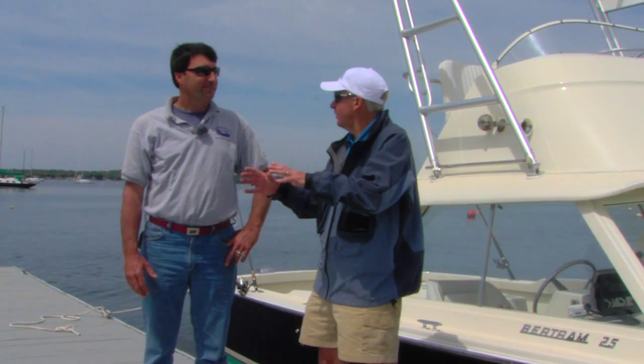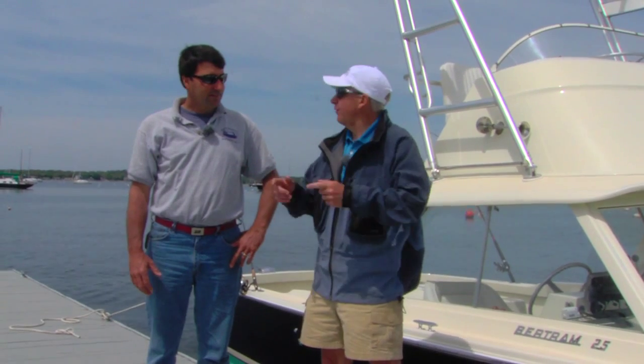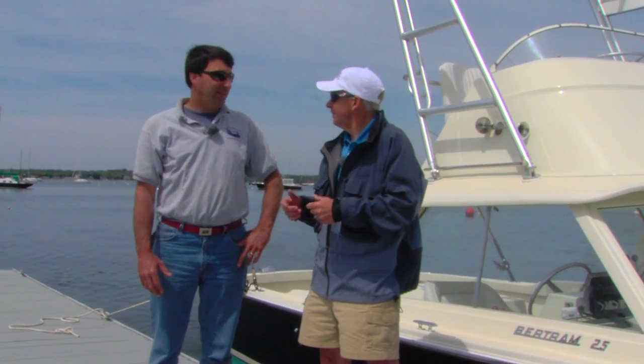Well, Dave, the weather is cooperating, the wind is staying light, so it looks like good conditions for fishing. Let's go blast out, see if we can catch some black sea bass. Sounds good to me. Let's go.